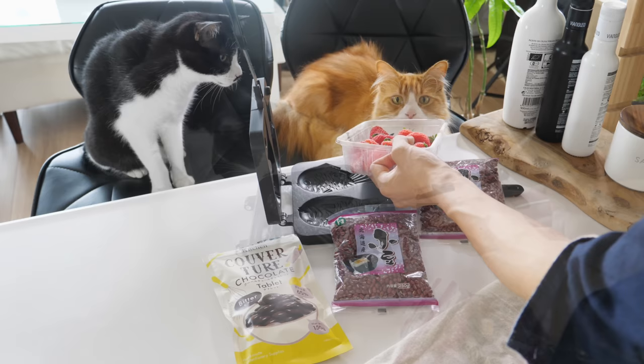Now let's make taiyaki. This time I'm going to put red bean paste as well as some fruits and chocolate.